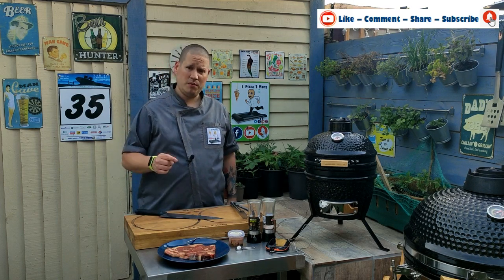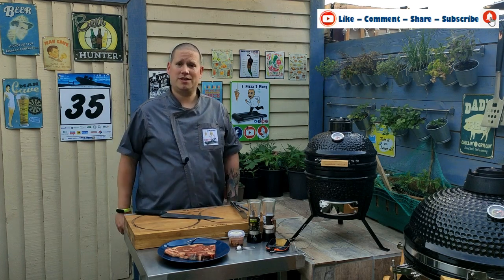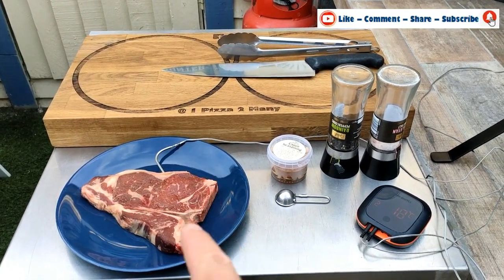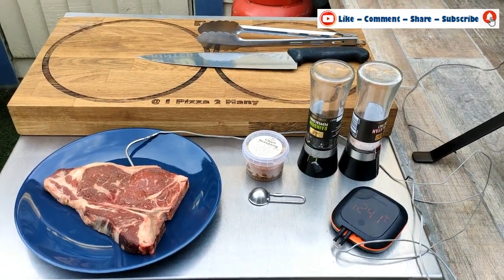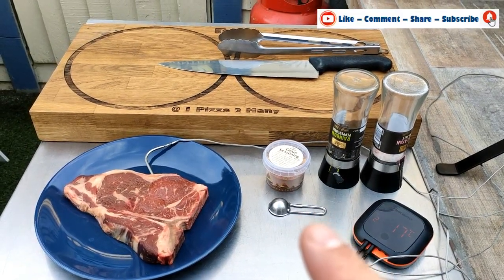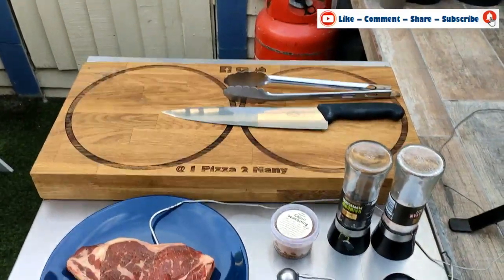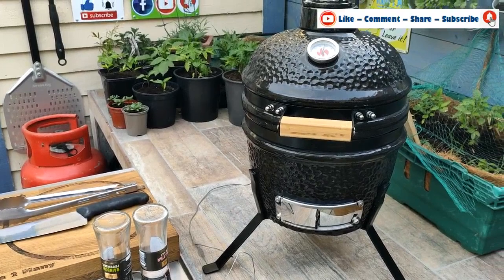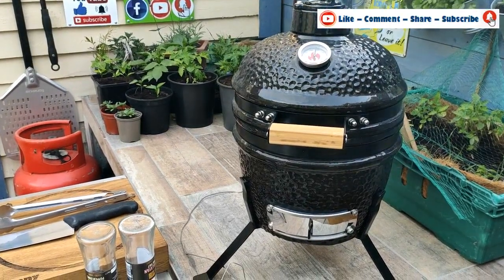Let me run you through the ingredients and equipment we're using today. We have a 12 ounce t-bone steak — you can see the nice T on the bone — cajun seasoning, pepper, sea salt, a temperature probe, half a teaspoon seasoning measurer, a chopping board, pair of tongs, a knife, and of course the new Landmann mini kamado.